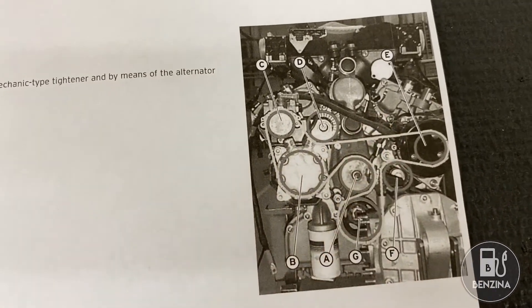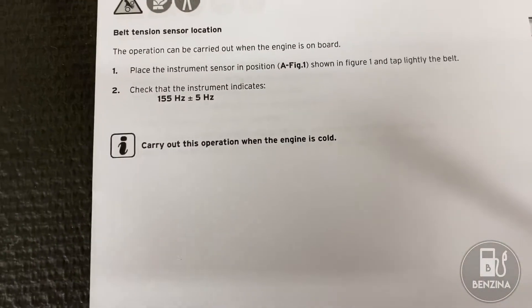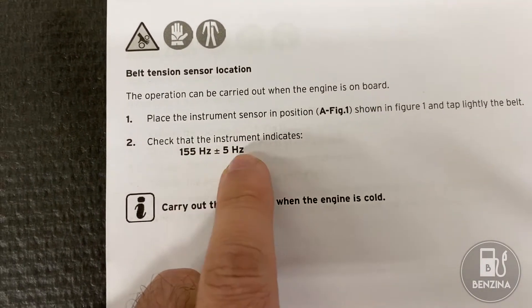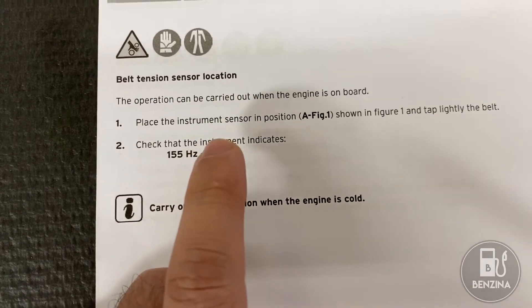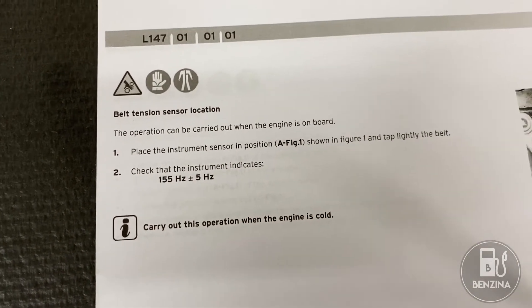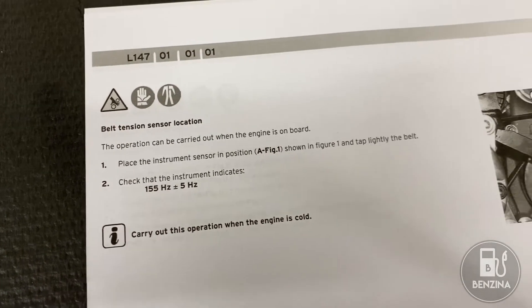Now to measure it you do it acoustically. According to the manual it needs to resonate at 155 hertz plus or minus 5 hertz. To get that number I'm going to show you a smartphone app that lets you listen to the belt and tell you if it's at the correct tension.